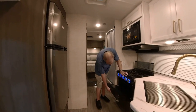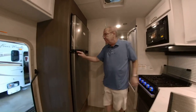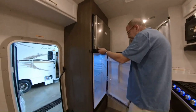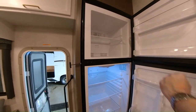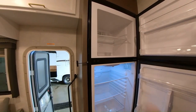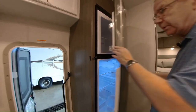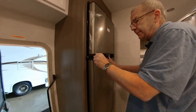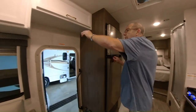You do have your oven right here. Then you do have your refrigerator, which is a 12-volt refrigerator — look at how deep that is. Look at the freezer right there, and you can adjust your temperatures right there. You can get a lot of food in there. This latch here — when you're going down the road, it'll prevent the refrigerator door from coming open.